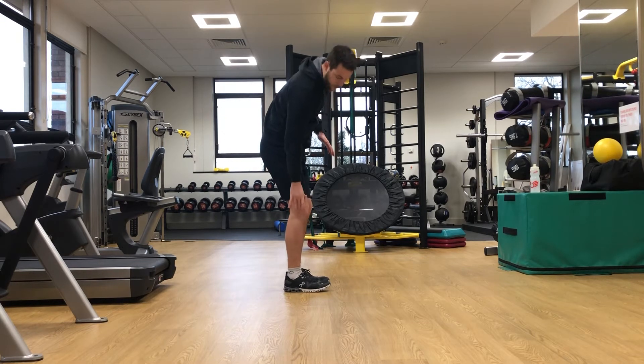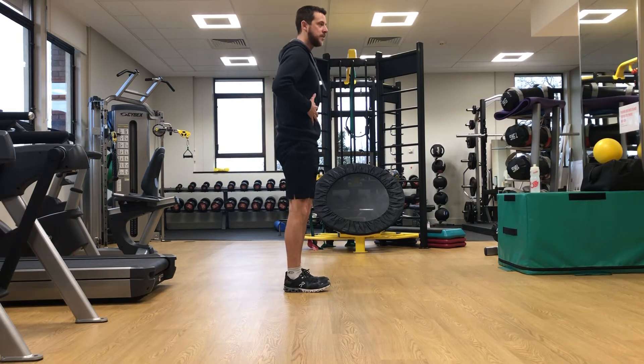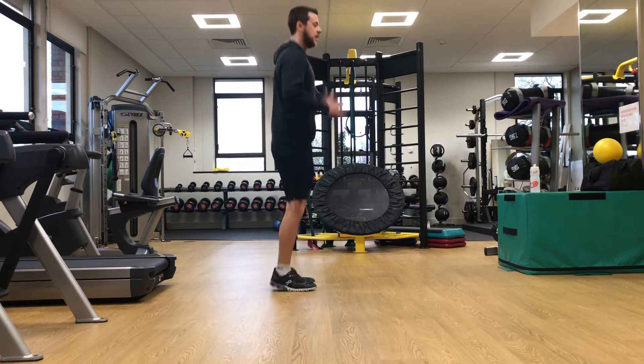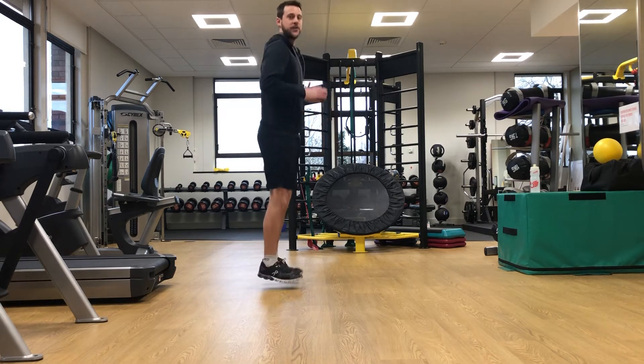To do this, keep really stiff knees, tense your quads, squeeze your bum, squeeze your abs, do a little jump up, and I'm looking for that flat contact.